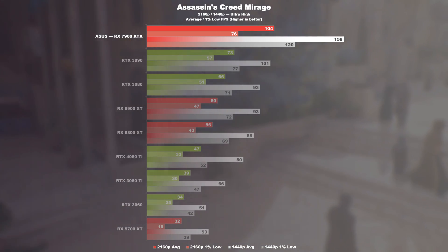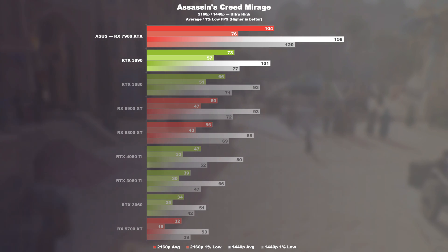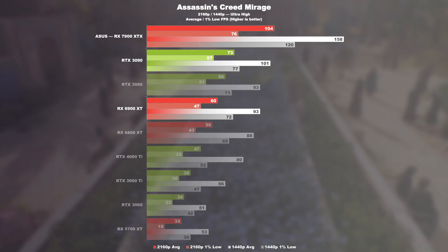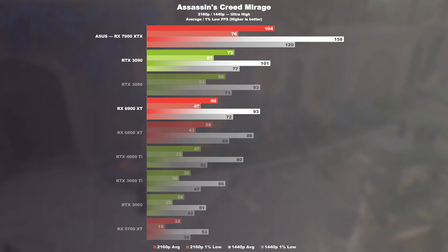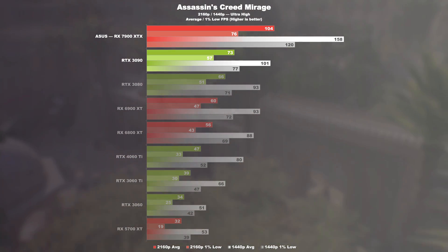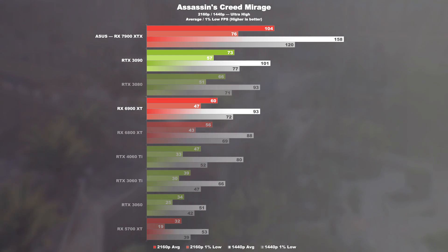Here the 7900 XTX offers 42% more performance at 4K UHD than my old RTX 3090, and an impressive 73% more than the predecessor RX 6900 XT. At 1440p, this translates to an increase of even 56% compared to the 3090 and 70% compared to the 6900 XT.